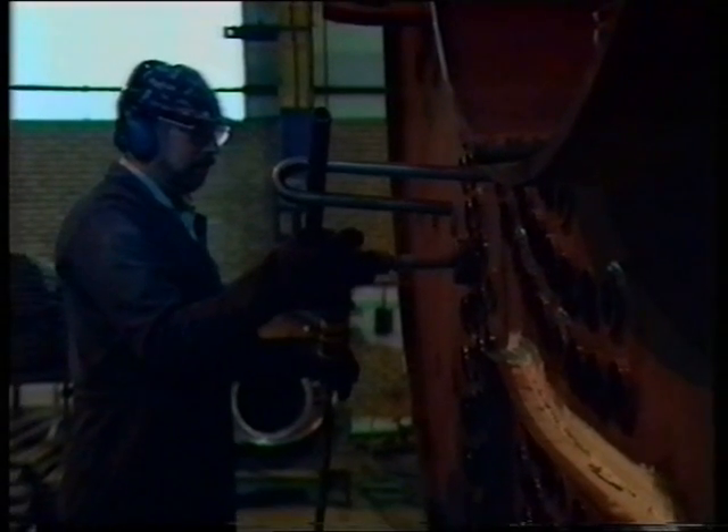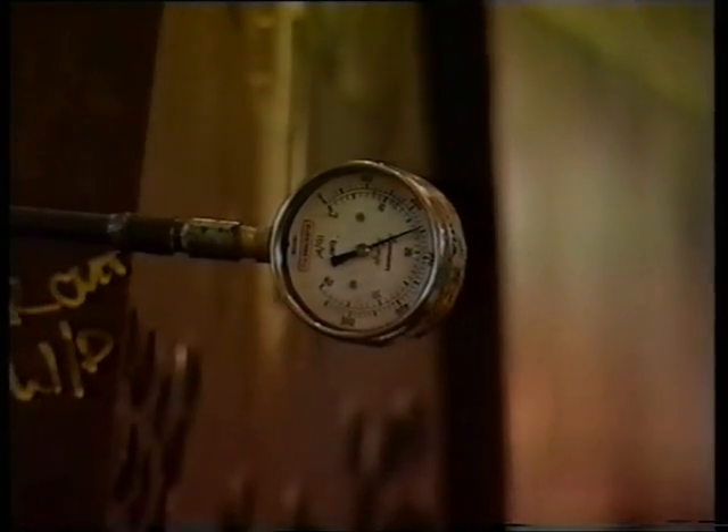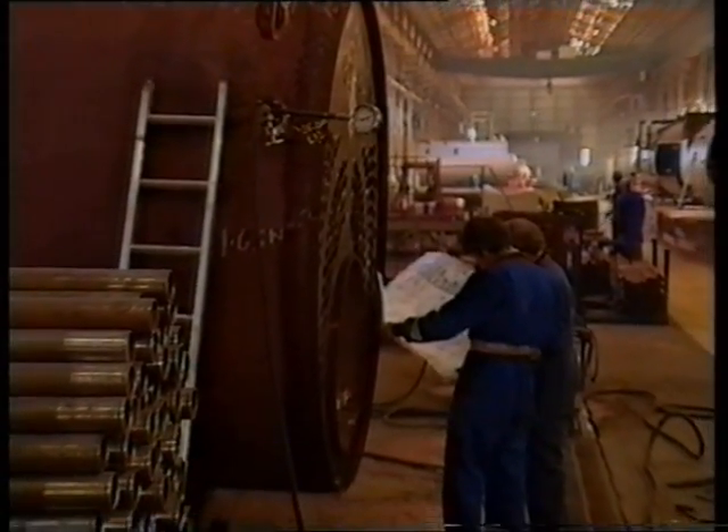Plain smoke tubes and stay tubes are fitted between tube plates and are either expanded or expanded and welded. On completion of tubing, the boiler shell is subjected to a hydraulic test and inspection by the independent inspectorate.